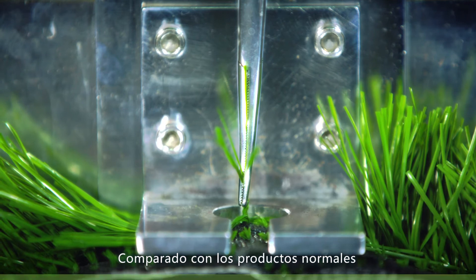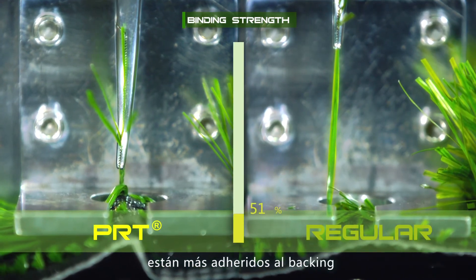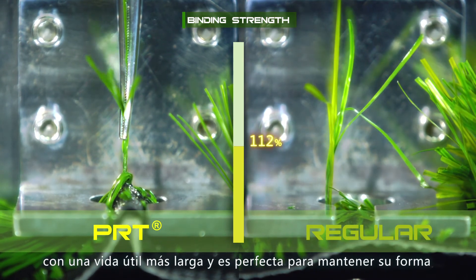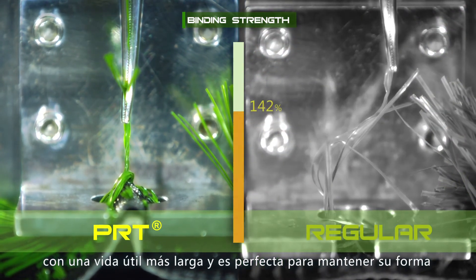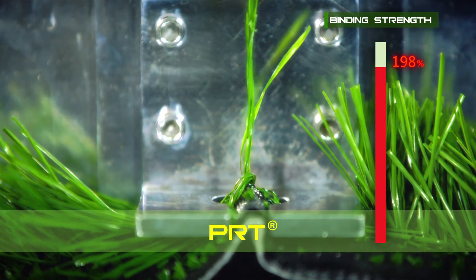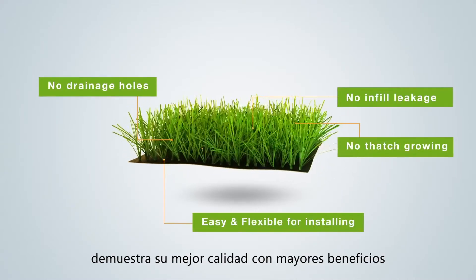Compared with regular ones, the tuft of the PRT series is more adhesive to the backing. The PRT series is applicable for intensive use with a longer service life and is perfect in keeping its shape.